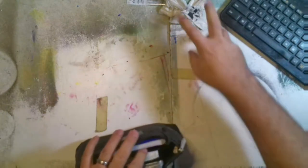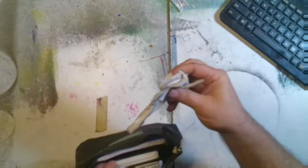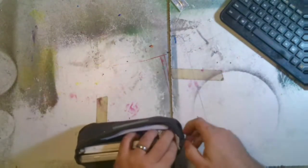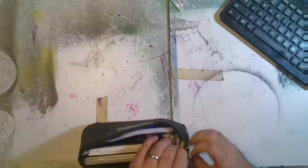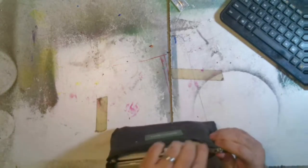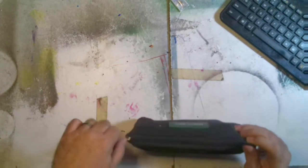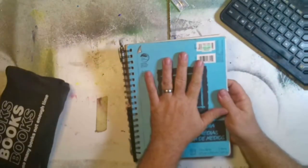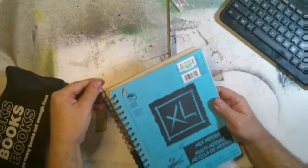I keep paper towels in there too, because when I refill my fountain pens I have to wipe the ink off. This is convenient if I go somewhere to sketch — like a restaurant or café — it's really handy to have. At the very least if you're going to go sketching you need a sketchbook.